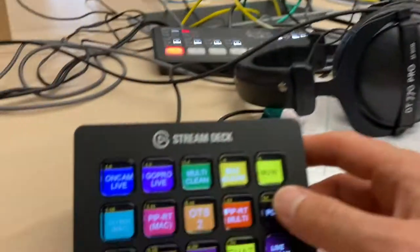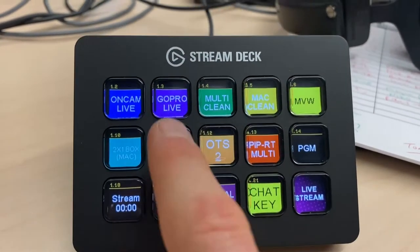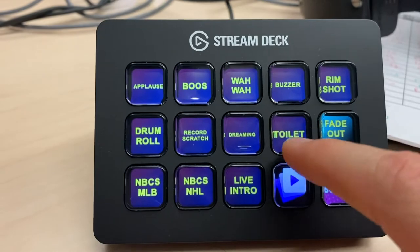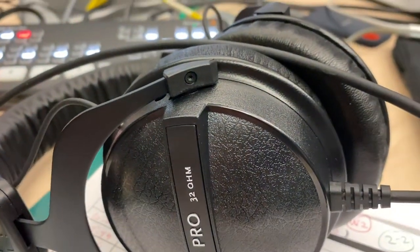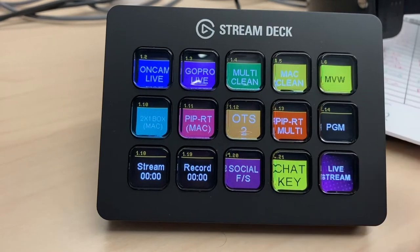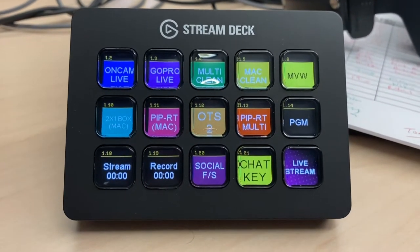I can look at my multi-view, I can look at my program view — all of that accessible right here. I can start the stream, stop the stream, start my record, stop it. There's also a bunch of different pages. For example, why does it say 'toilet'? Well, that's because that's my soundboard. Everything can be controlled as simply as that. I have a page for tape segments and a different page for live stream segments.